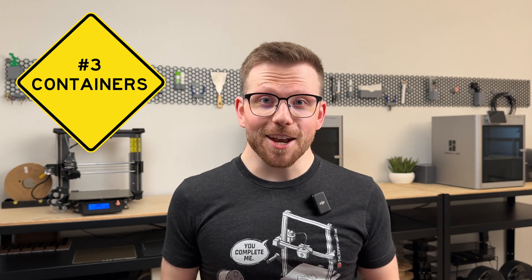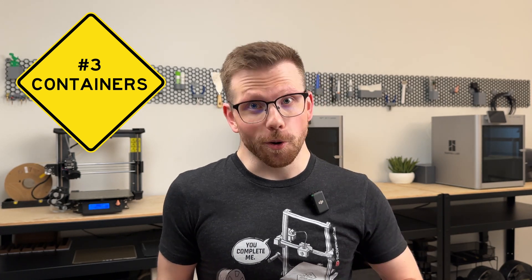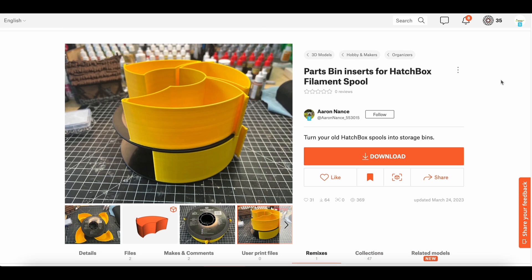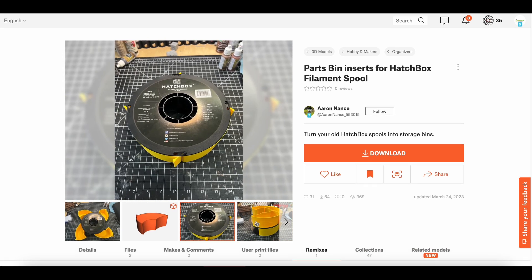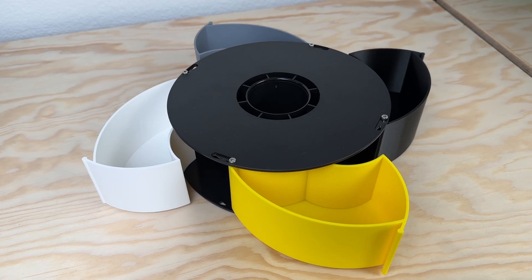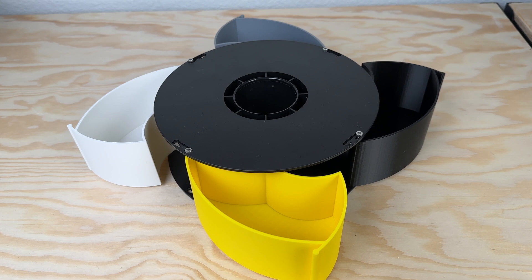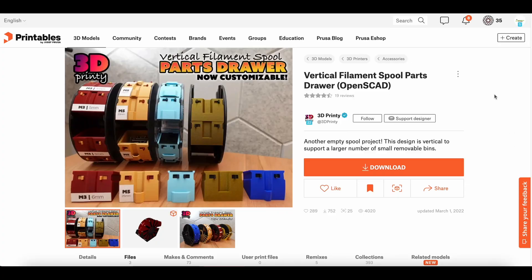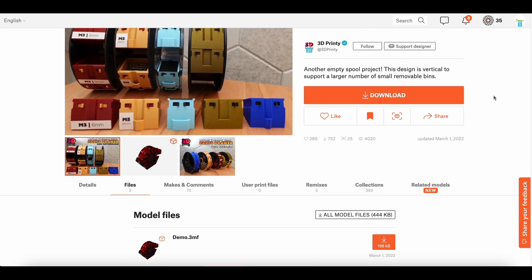Alright, contain your excitement — the next category is making a container organization system. I typically have a lot of Hatchbox spools lying around, so at first I went with this design by Aaron Nance on Printables. It's great for holding all types of miscellaneous items and it's easy to assemble with just a few M3 screws. But what if you want to divide your space into smaller bins for things like magnets, screws, and other hardware?